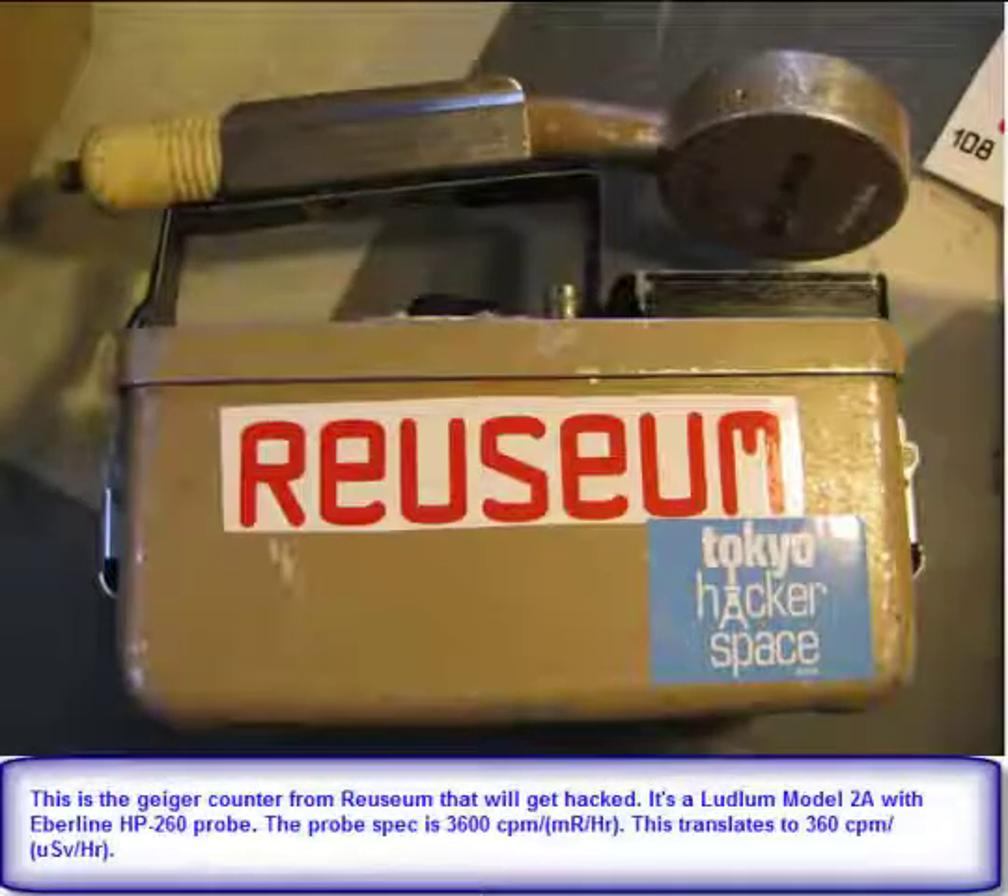This is the Geiger counter that we started with. It's a vintage Geiger counter that our friend Ryuzium got. At the time, there were no more Geiger counters available, so this is what we had to work with.